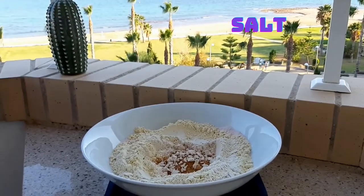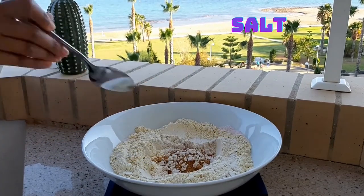You need to add the salt around the edges — never in the middle — because salt delays fermentation.